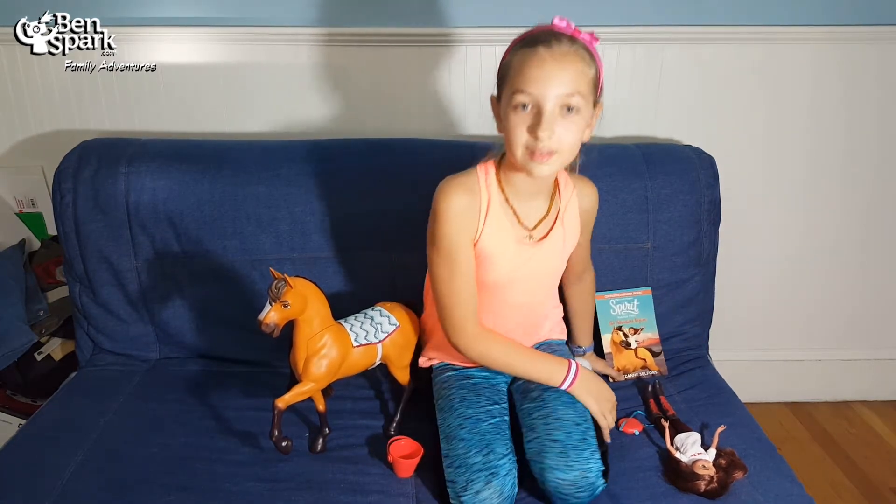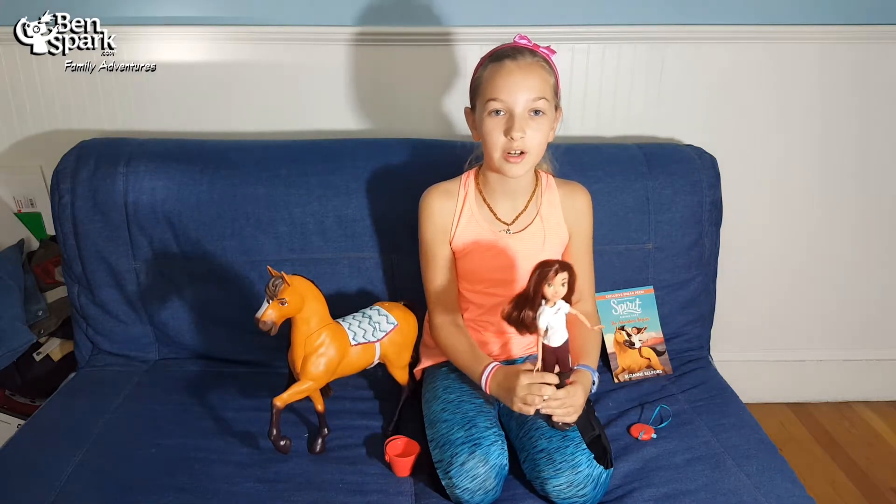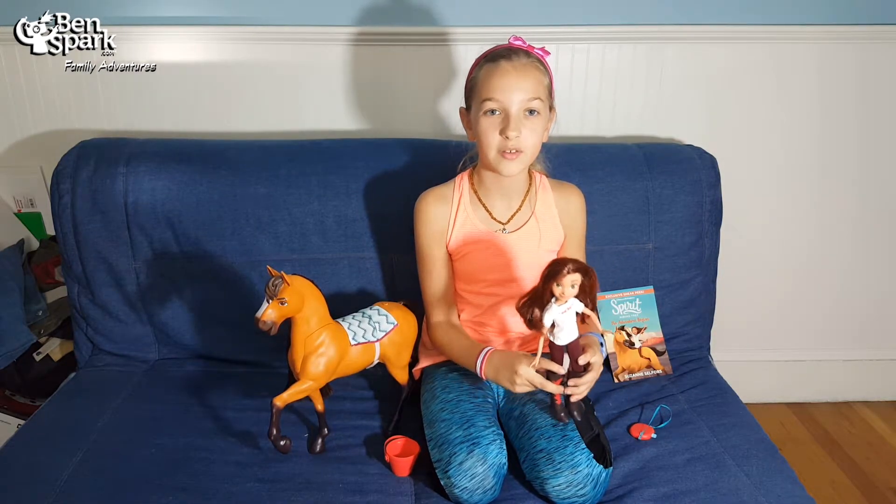This is Eva from Benspark Family Adventures. You can find us on Instagram and Twitter at Benspark, at facebook.com slash Benspark Family Adventures, and you can find us here making new videos almost every day. Thanks for watching!